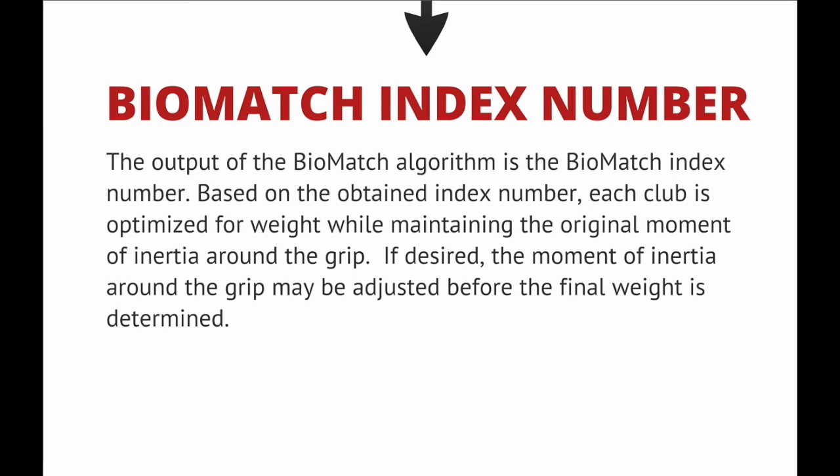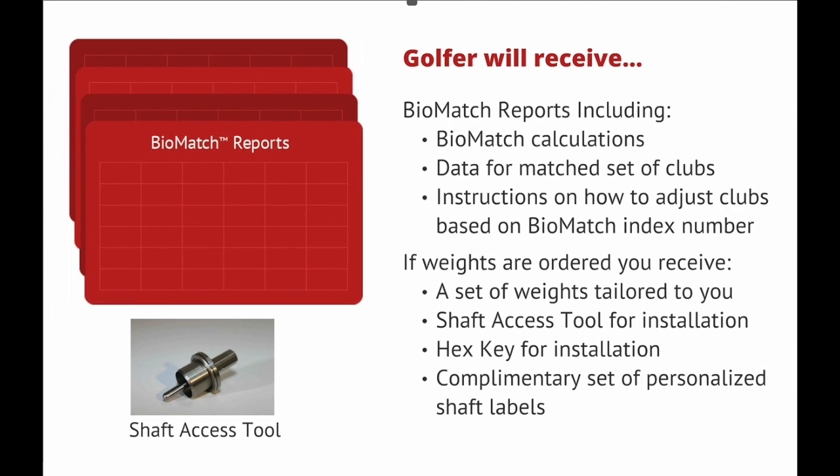Biomatch Index Number. The output of the Biomatch algorithm is the Biomatch Index Number. Based on the obtained index number, each club is optimized for weight while maintaining the original moment of inertia around the grip. If desired, the moment of inertia around the grip may be adjusted before the final weight is determined. The golfer will receive Biomatch reports including Biomatch calculations, data for a matched set of clubs, and instructions on how to adjust clubs based on the Biomatch Index Number.